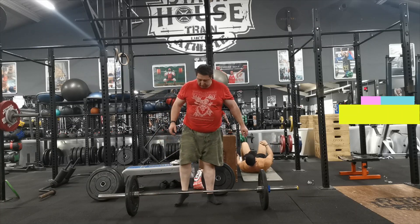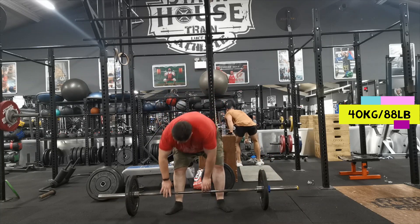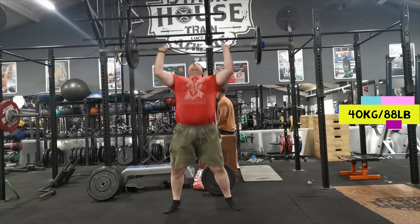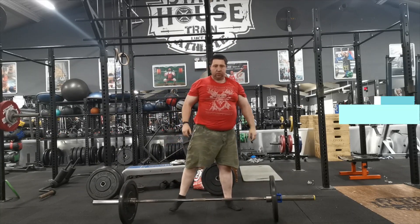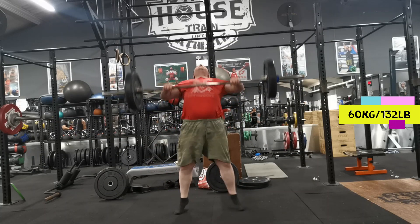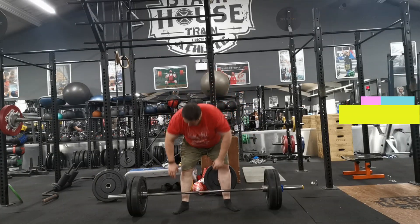Hello guys, welcome to today's video. I'm doing barbell clean and push press, preparing for a competition I've got in just under two weeks. One of the events is a barbell clean and push press for a max. Throughout the peak I've been doing log a lot because I've got a bad wrist — with a neutral grip I can press okay, but with a barbell it does aggravate the pain a little bit, and unfortunately that's exactly what happened today. However, I wanted to do barbell anyway just to see where I'm at.